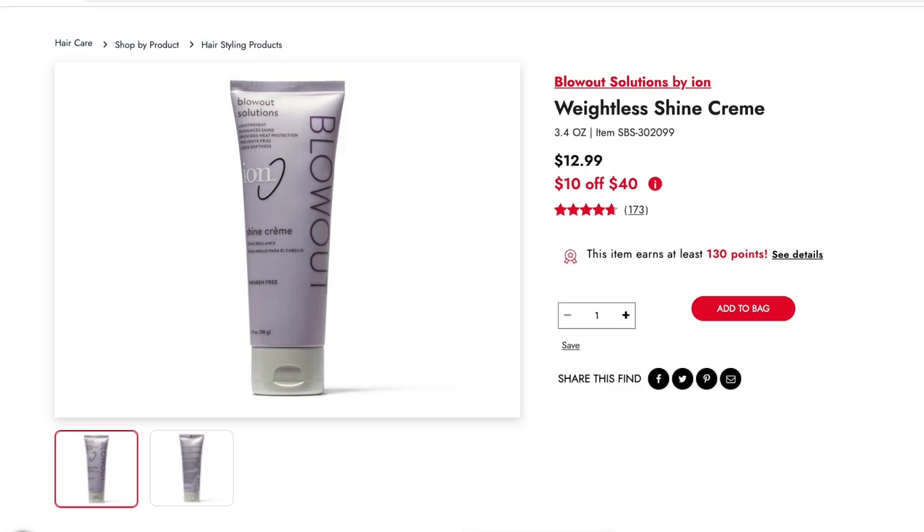I have been delaying buying the Dyson Airwrap because I was actually very happy with my Revlon Styler. So let's start comparing these two tools. I'm also going to use this blowout solution from Ayan — I just got this from Salis Beauty Supply, and it smells so good.